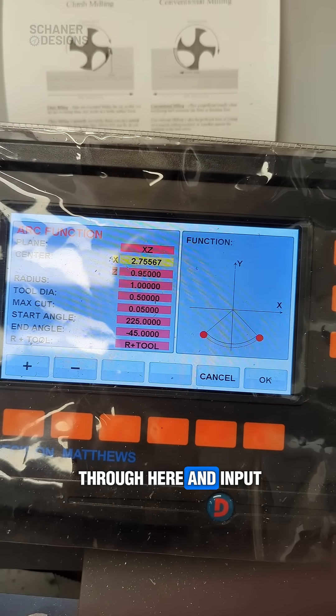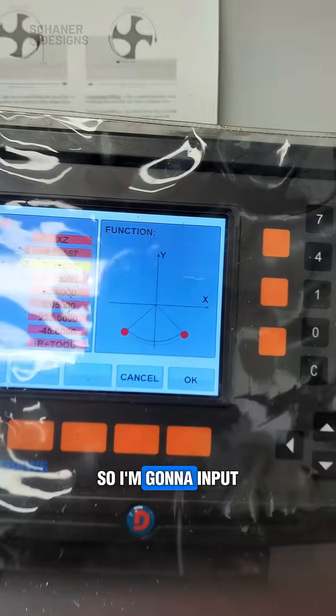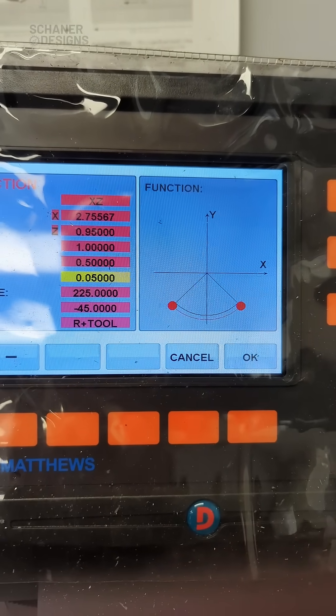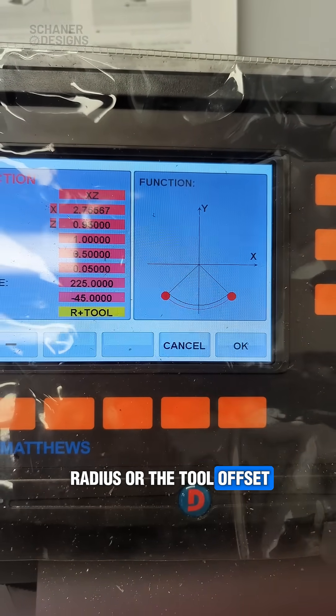I just go through here and input the coordinates. In this case, I'm working in the XZ plane. So I'm going to input my coordinates, the radius, tool diameter, the max cut, and then my start and end angle. And then the tool radius, or the tool offset.